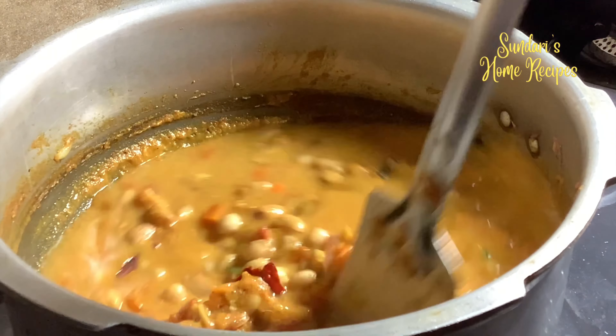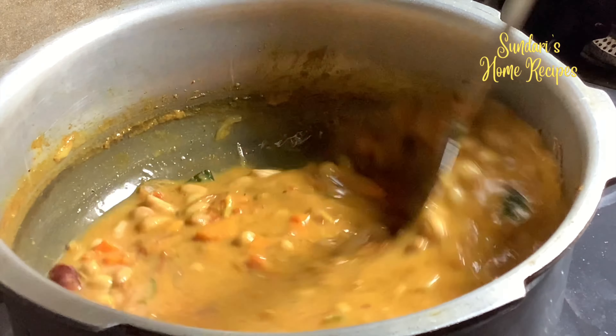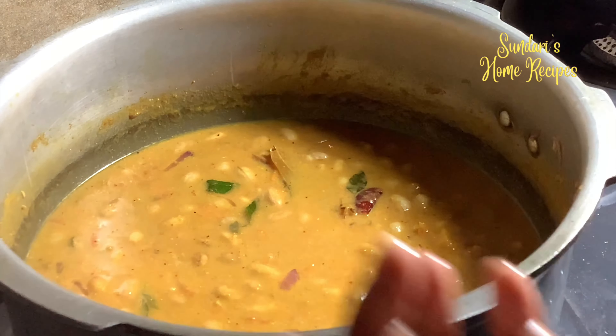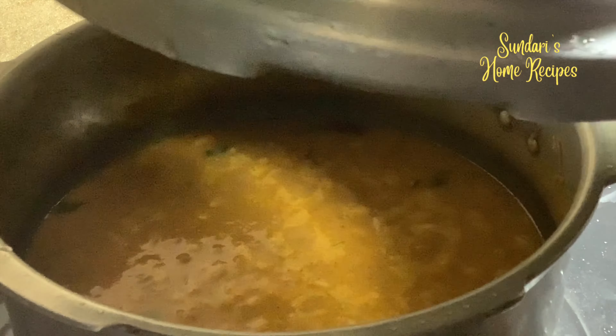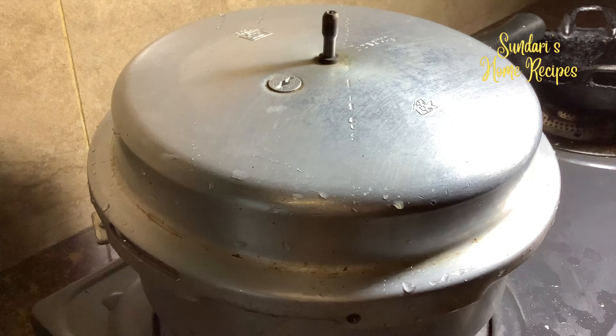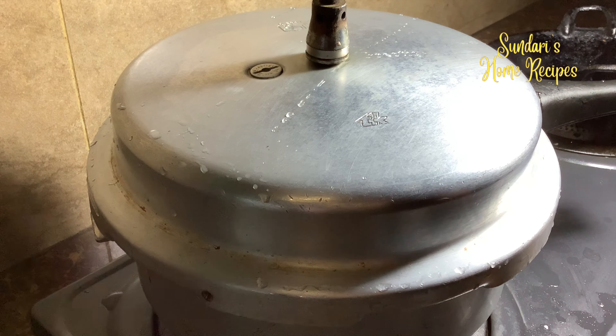Adding turmeric half teaspoon, fennel powder one teaspoon, and garam masala half teaspoon. Stir this until the raw taste goes. Now adding the soaked peanuts — these are organic peanuts sourced from our friend's farm in Tindivanam. Adding in the masala I ground earlier.